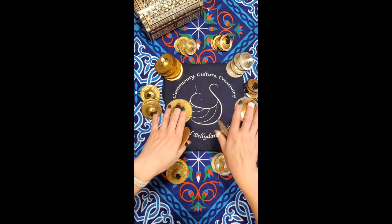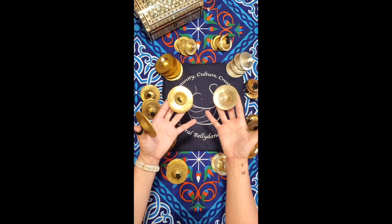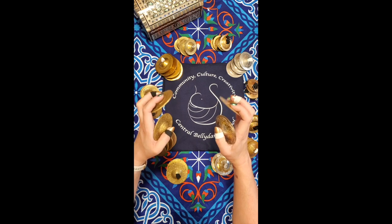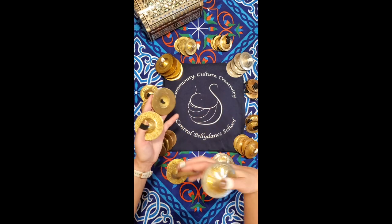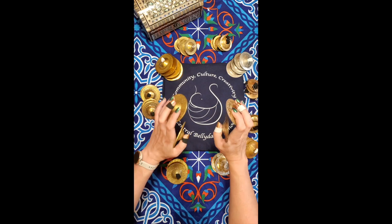The last sound we typically use when playing is called the tick — I think of it like tickling the cymbals. You turn the thumbs in and make a T-shape, then tap the thumb cymbal with the middle finger cymbal. It's useful for quiet segments. Remember, you should leave some parts of the song without any cymbal ornamentation, but this quiet sound is still very useful.